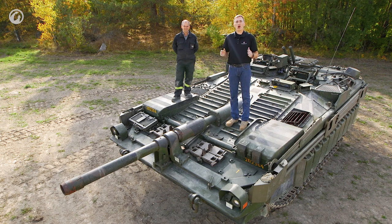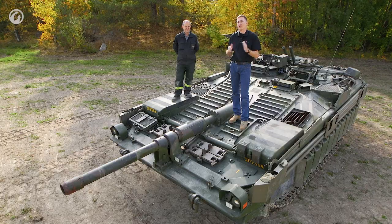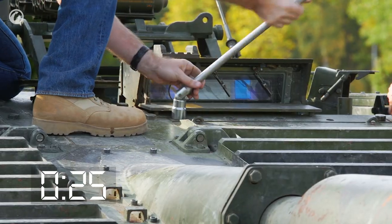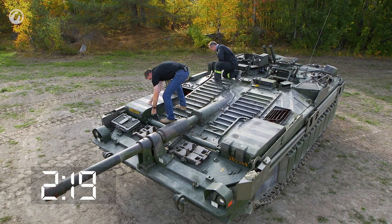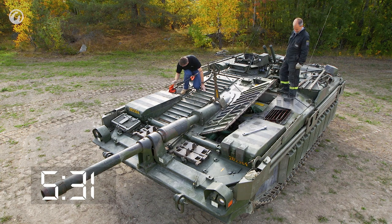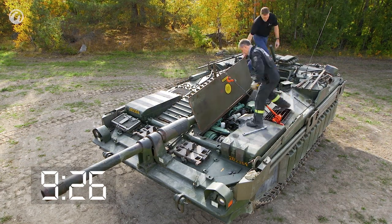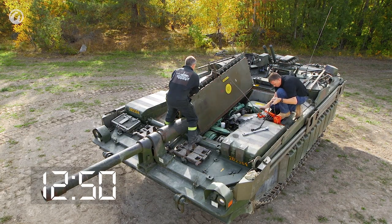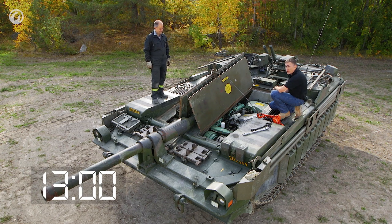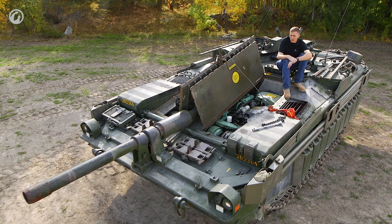In the interests of science, we're going to open up the front of the engine deck — and I'm told by Stefan, who runs the place, that this is going to take about ten minutes. Each of these deck panels weighs about 400 kilos, hence the winch requirement. In real service conditions, each and every one of these bolt holes would be occupied by a bolt.